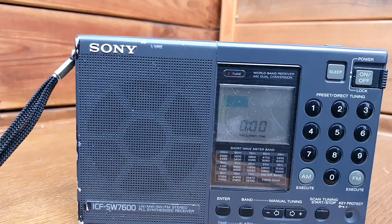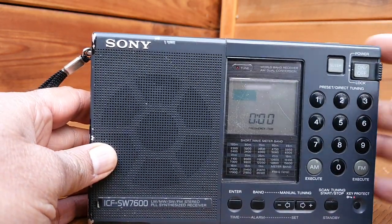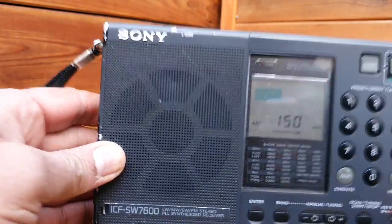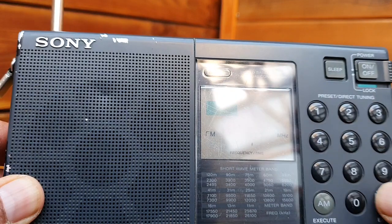Here we have the Sony ICF SW7600 - this was the failed model. Initially it was a good radio, but after 10 to 12 years it shows the signs of capacitor failure. Other models like the ICF SW7600D never suffered this problem because Sony used Panasonic capacitors in those. But this SW7600 - in 10 to 15 years they were all bad. You can see the symptom: it turns on but there is very weak audio on AM.